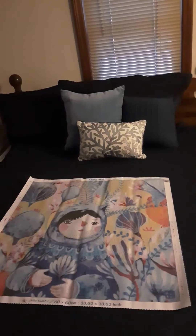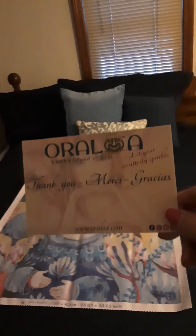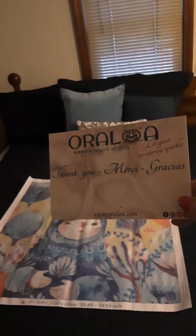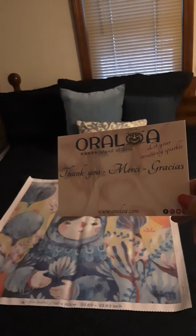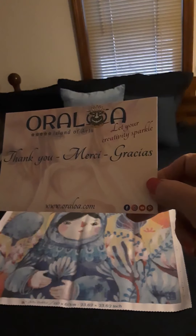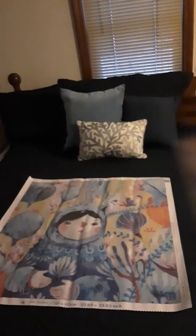This is their card that was in the box. It's like a very large business card but it says thank you, their website, and all their social media information.